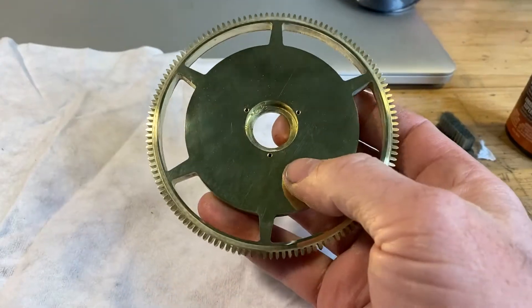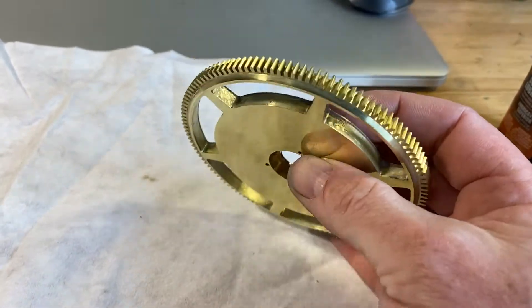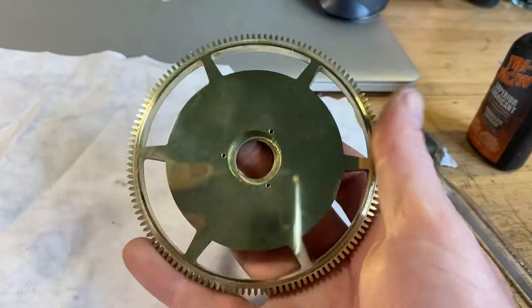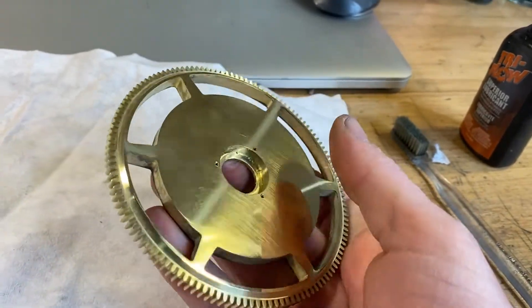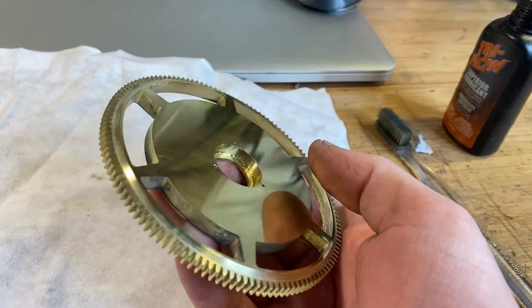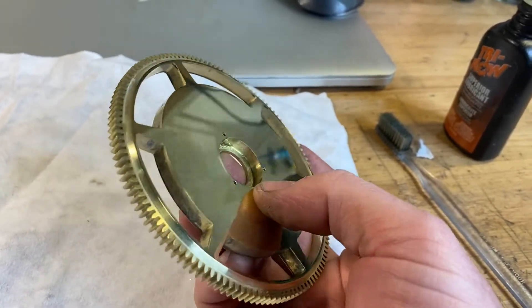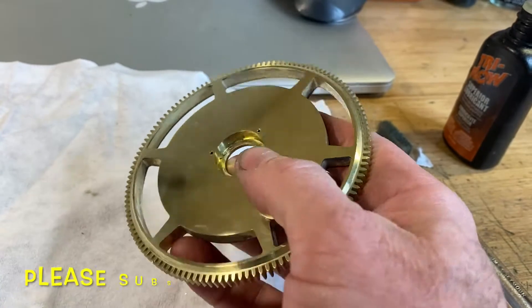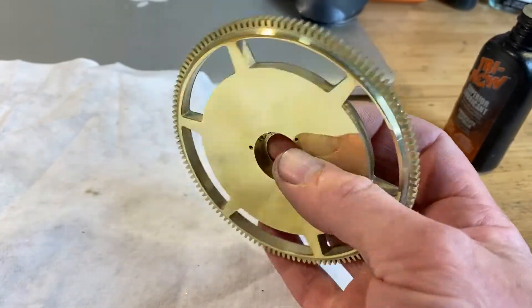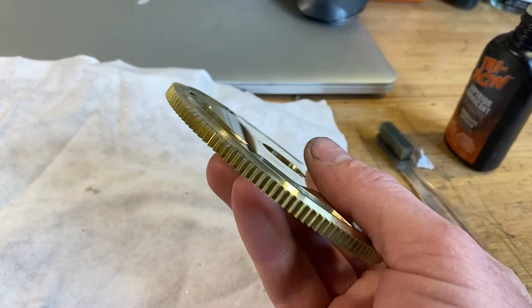We've got the wheel cleaned up — you can see it came out very nice. I also tapped the 172 holes, which is a little nerve-wracking because the last thing you want to do is snap a tap off after all this work. But that's it — that's cutting a great wheel on a Tormach. I hope you enjoyed it, please subscribe — thanks everybody.